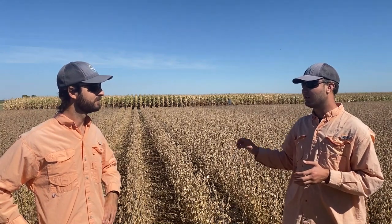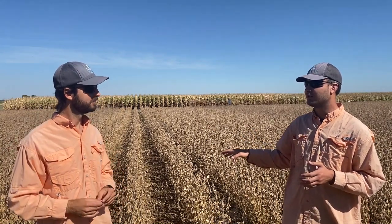Stem borers not only reside in soybean plants but also prefer weeds such as cocklebur, ragweed, and sunflower. If you control those weeds in your fields with herbicide applications, that's another tool to help alleviate the problem and hopefully keep it very minimal, so your soybean fields look great.